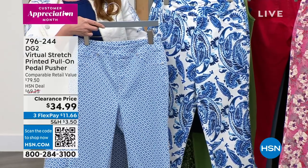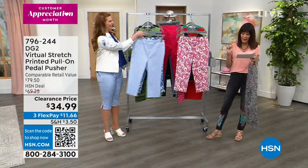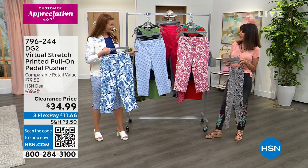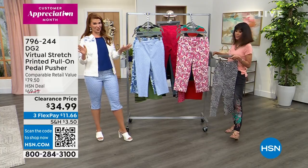You have three different inseams: a petite at 15 and a half, average is 17 and a half, and a tall at 19 and a half, from double X small to three X. We have tons of sizes in this, and our ladies love a pedal pusher.